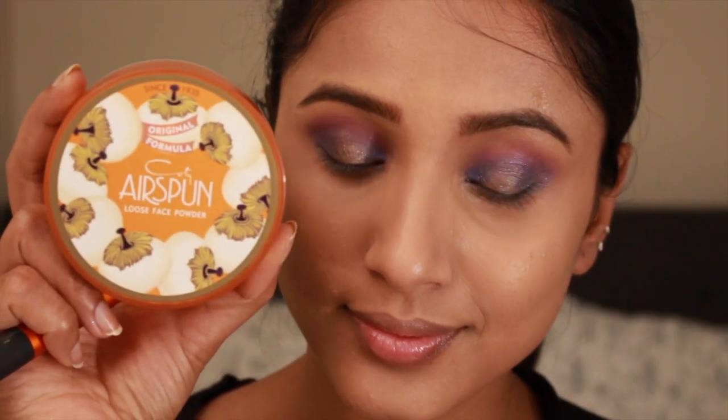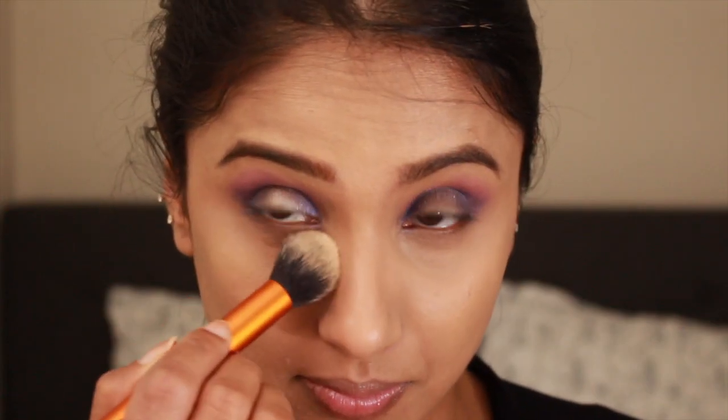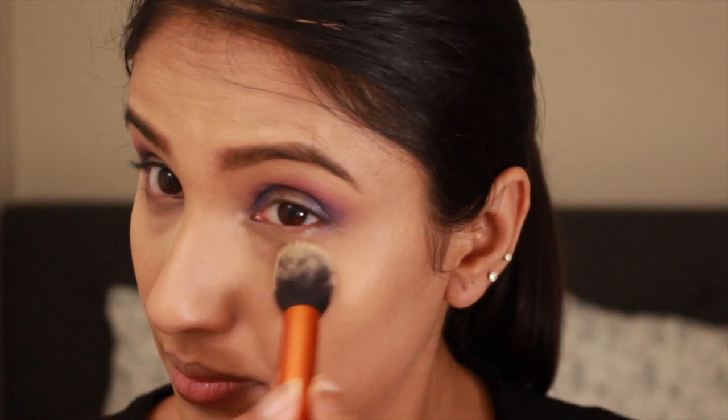Now it's really important to set all these highlighted areas, so today I'm using this Airspun loose powder. This is my first time using this hyped-up product — so far so good, but I'll try it a couple more times before I can recommend it to you guys.